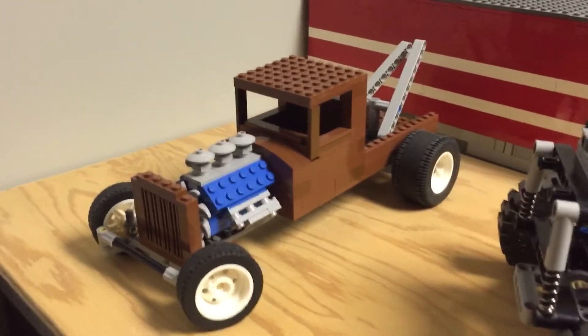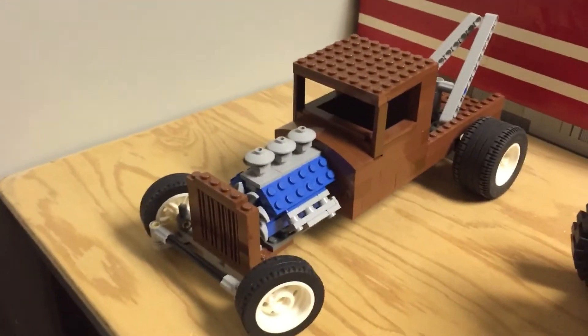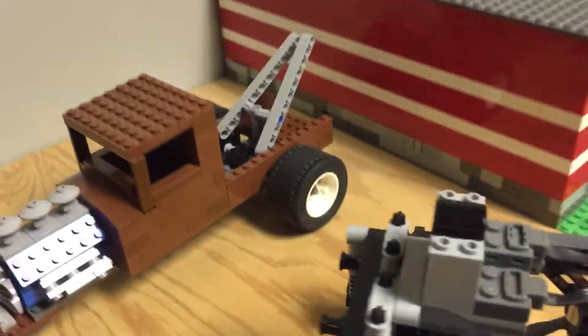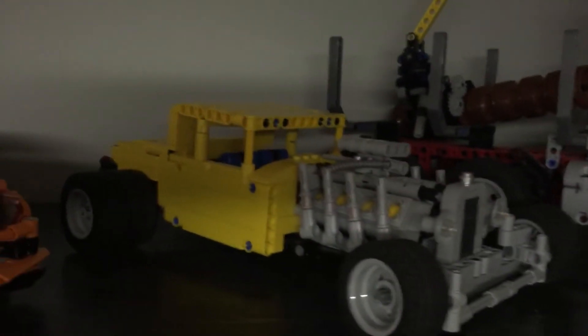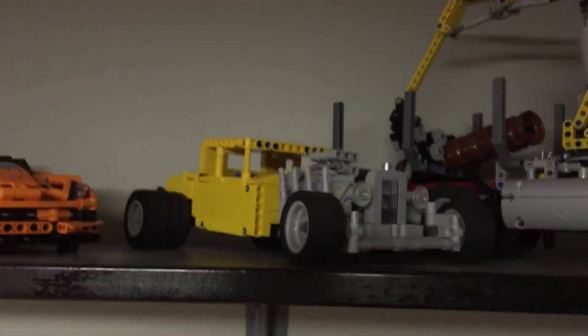I also have a 1934 Ford Model A here with a 337 flathead in it — cool looking truck, though not finished yet; I really want to clean up the back a bit more. And then my other hot rod up here is a 1930 Model A five-window coupe with a big engine in it. I'll probably make a video on that too, but we'll see. Well, that's it — thanks for watching.